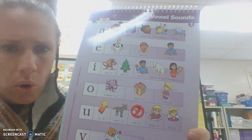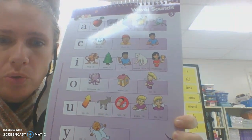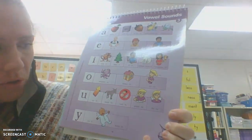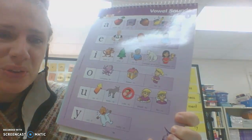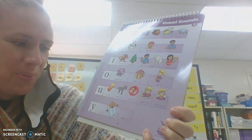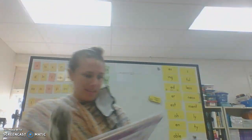O — No — O. U — Up — U. U — Mule — U. U — Rule — U. U — Pupil — U. U — Flew — U. Y — Cry — I. Y — Baby — E. Great job!